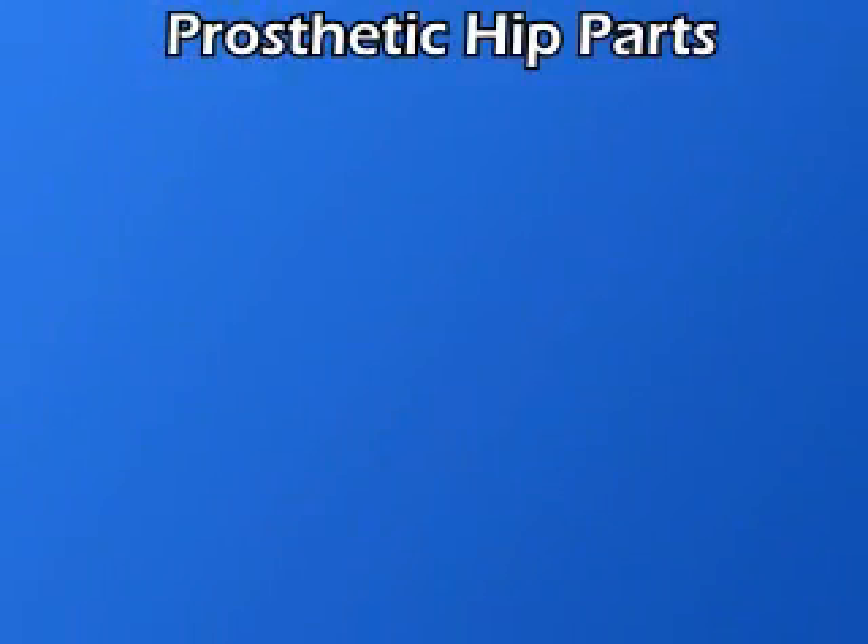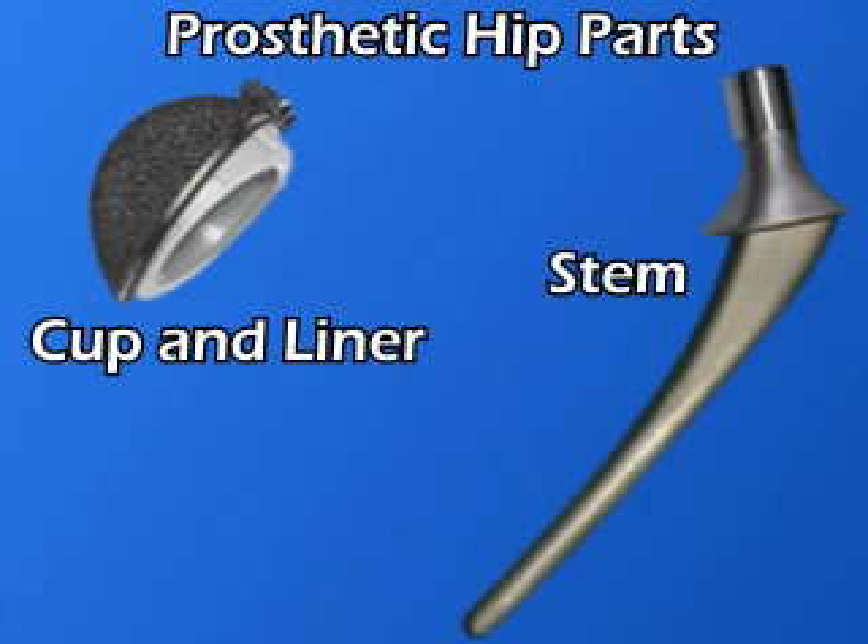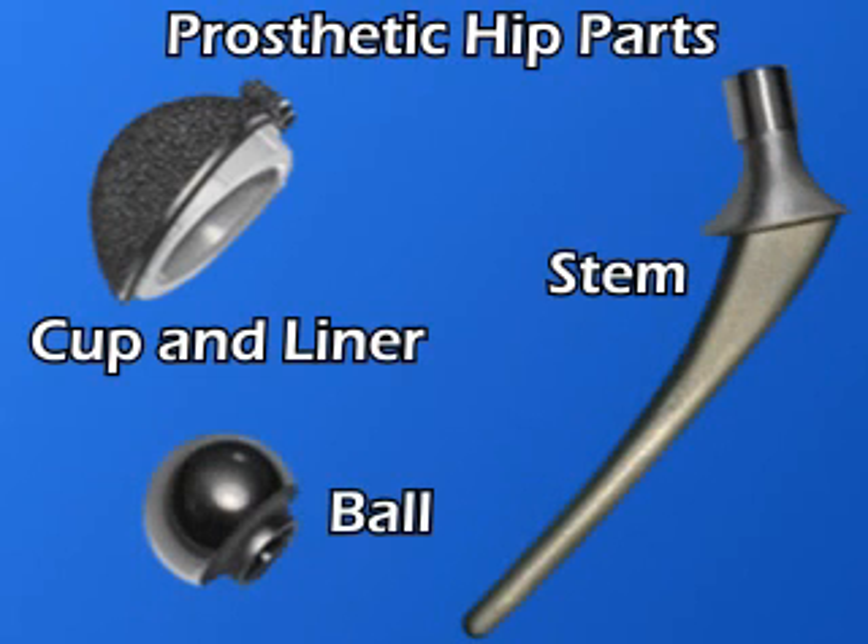An explanation of the surgical procedure and your new hip prosthesis will be provided. There are four main prosthetic or artificial parts for a hip replacement: the cup, the liner, the artificial joint stem, and a specially sized ball. These may be made from various materials such as metals and plastics.